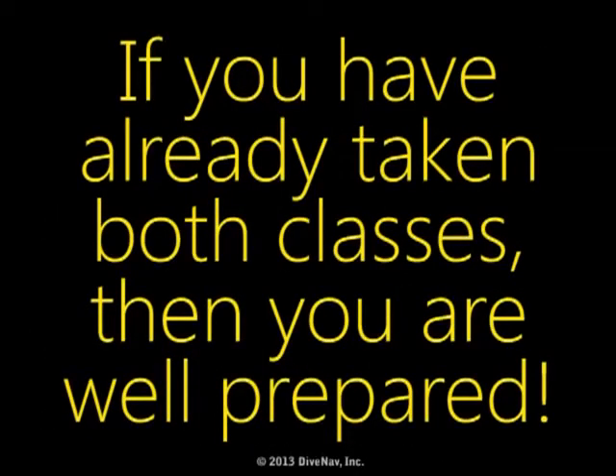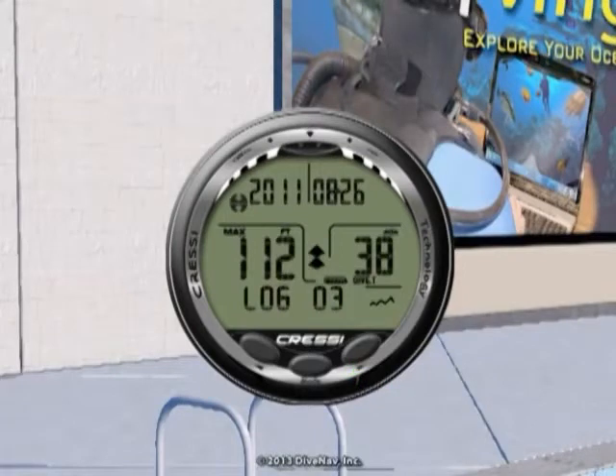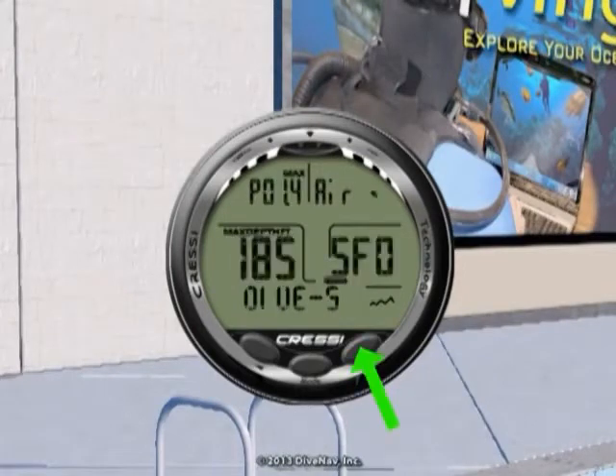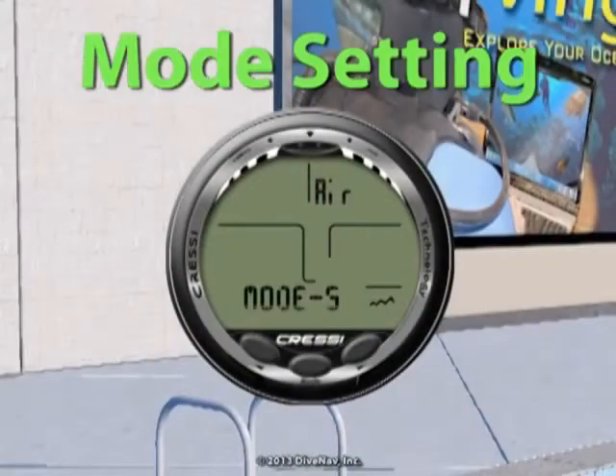If you have already taken both classes, then you are well prepared. Let's get started. First, we will give you an overview of the Johto. Then we will cover its features, and we will explain how to read the various displays and how to navigate the various screens using its three buttons.